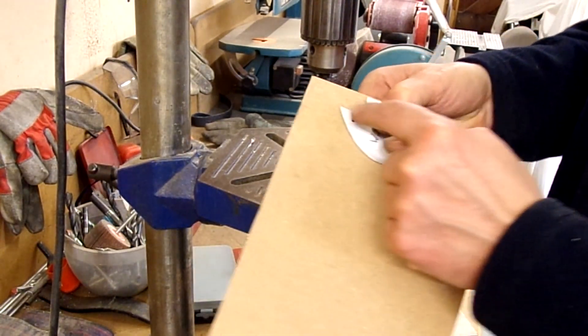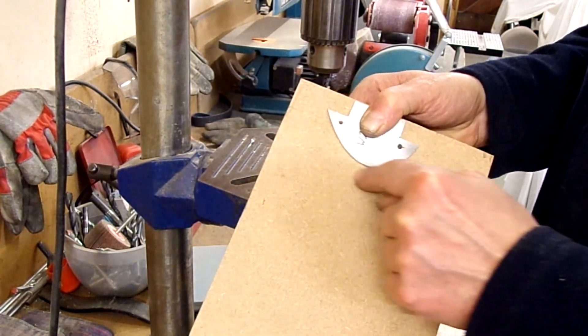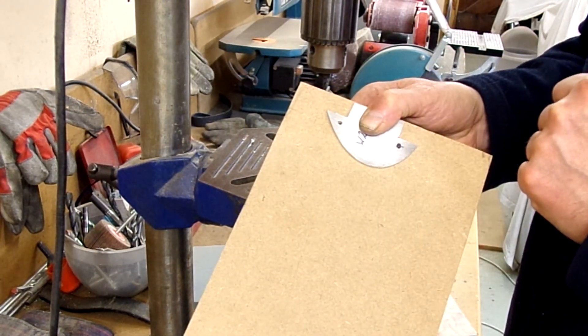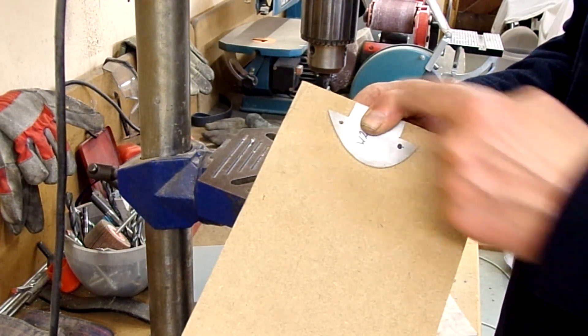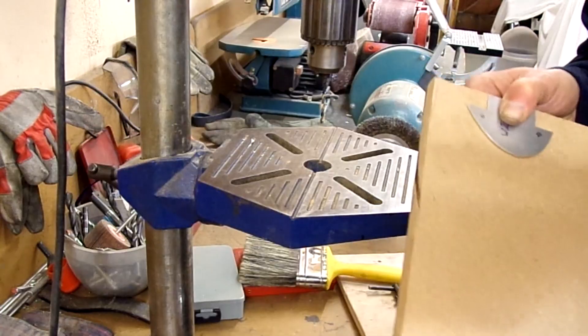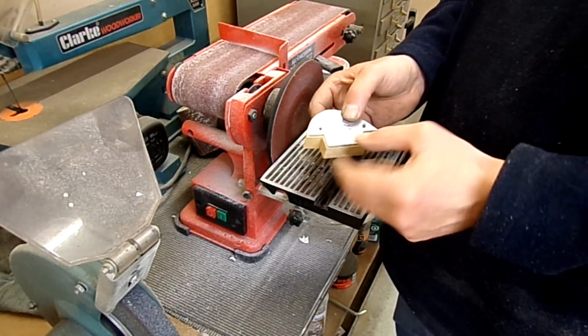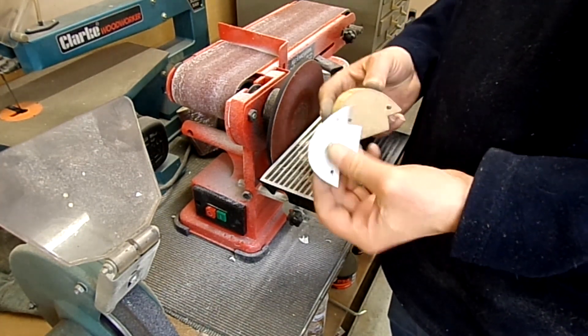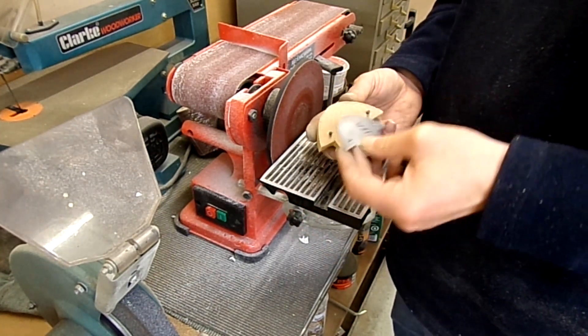After I put the two pegs in, I'll draw around and just cut that out roughly with a jigsaw to get it roughly to shape, and then we can carry on from there. There's my MDF block with the aluminium template on it with the two pegs.